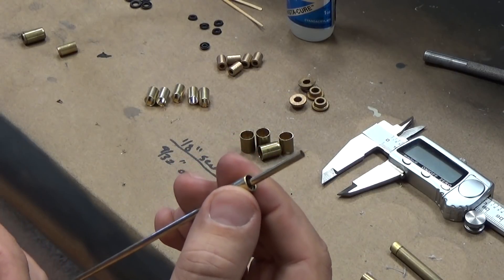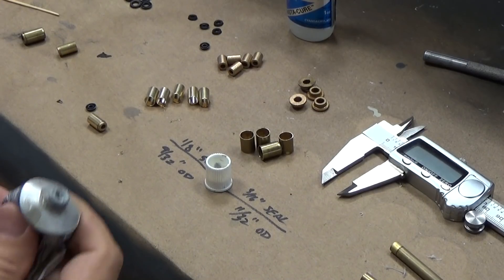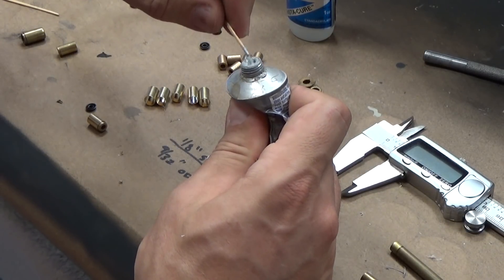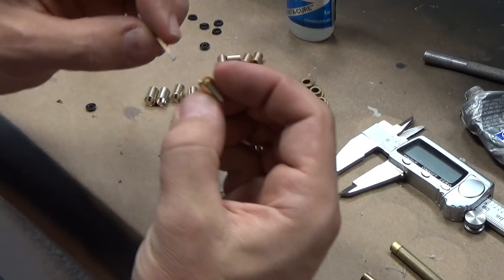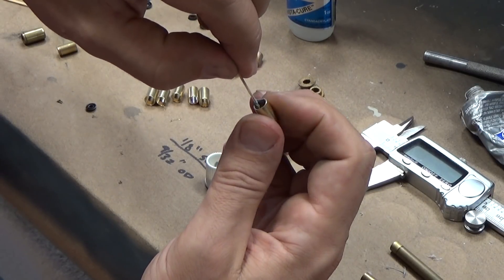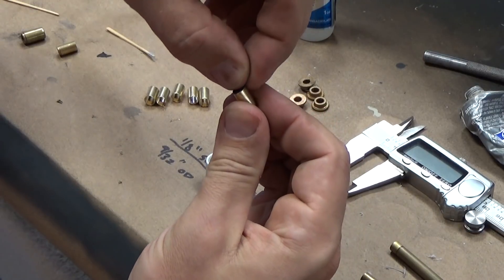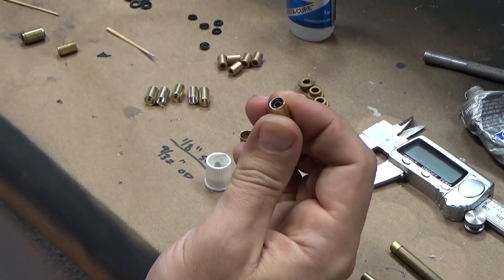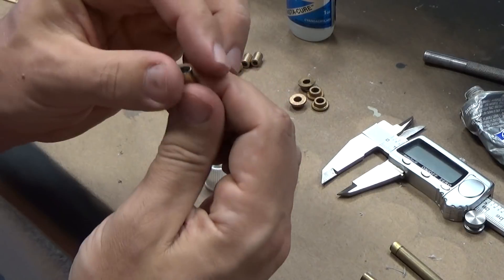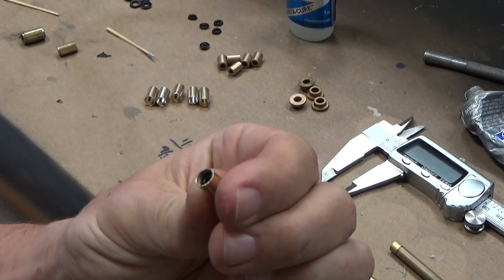We've got a nice tight seal that's really free-moving. Just for fun, let's do the RTV on there — just a little bit on the end of a toothpick, a really small amount. Put a little smear around the perimeter, making sure it goes all the way around. Push in the seal and seat it all the way down to the bottom. And that's it — done. Let it set, let it cure. This is a completed 1/8-inch seal, all ready to go.